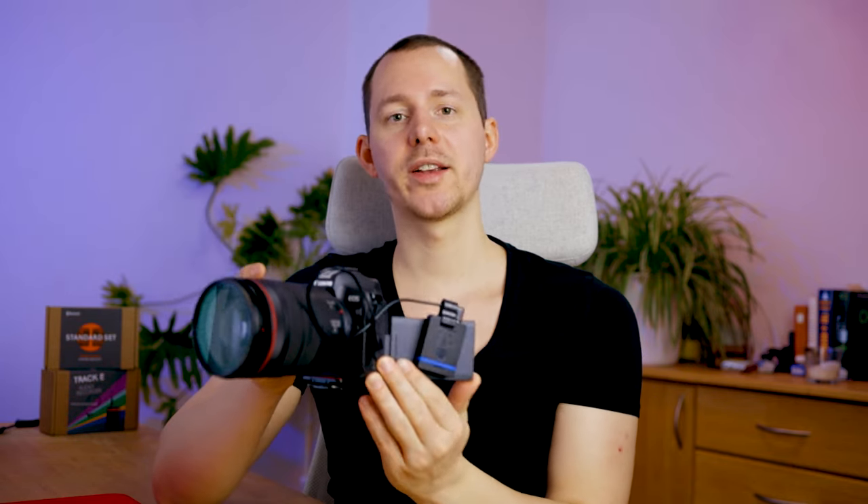The drawbacks of timecode synchronization are that you might have a bulkier setup and might need something like the Tentacle Sync E for devices and cameras that don't support timecode natively. Overall, timecode is a powerful tool in the toolkit for a filmmaker — incredibly helpful to make filmmaking, documentary making, and other work much easier, giving you a smoother experience when ingesting files without having to synchronize everything manually.